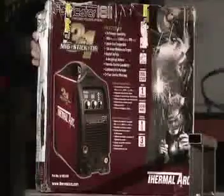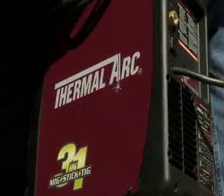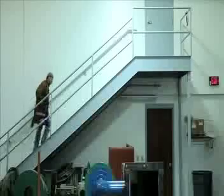The Fabricator 181i has roughly the same dimensions as other MIG welders and accepts 4- and 8-inch wire spools like they do. The comparison stops right there though — at a scant 32.2 pounds, this inverter weighs 35 pounds less than a conventional MIG welder.